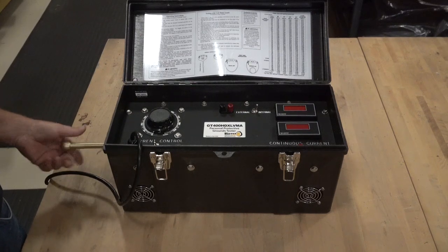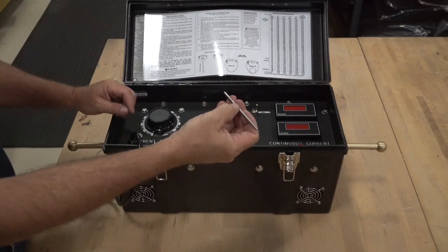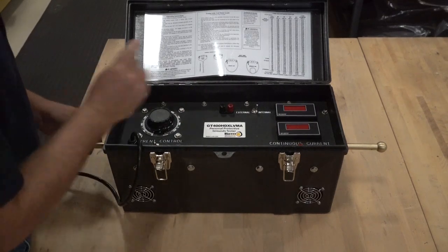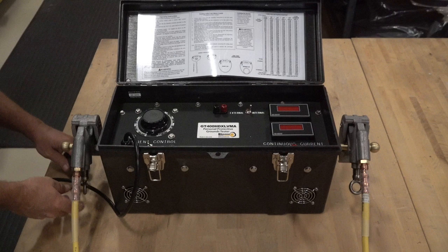Install both adapters into each side of the GT and make sure they thread easily and completely until hand tight. Once both adapters are hand tight, use the supplied tightening pin and insert it into the provided adapter holes and tighten until the adapter is a snug fit. Now that both adapters are secured, we can attach our ground assembly to be tested. If your ground assembly being tested is not a new assembly, you should always perform a preliminary visual inspection before installation and look for any abnormalities, cuts, or abrasions, or defects that may cause a failure prior to a current test.